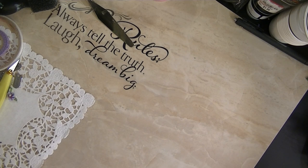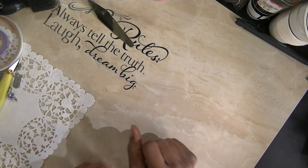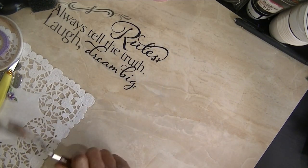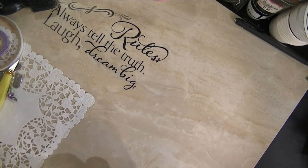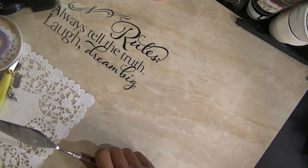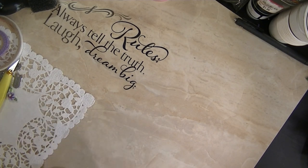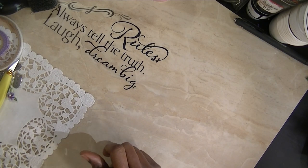This month, it was an Easter or Spring theme, and the prompt was pastel colors, however you decided to do that. I'm coming to you late because I had to redo my project — not because it wasn't something you all would like. I'll show you that original project another time, because I wanted to bring you something different.